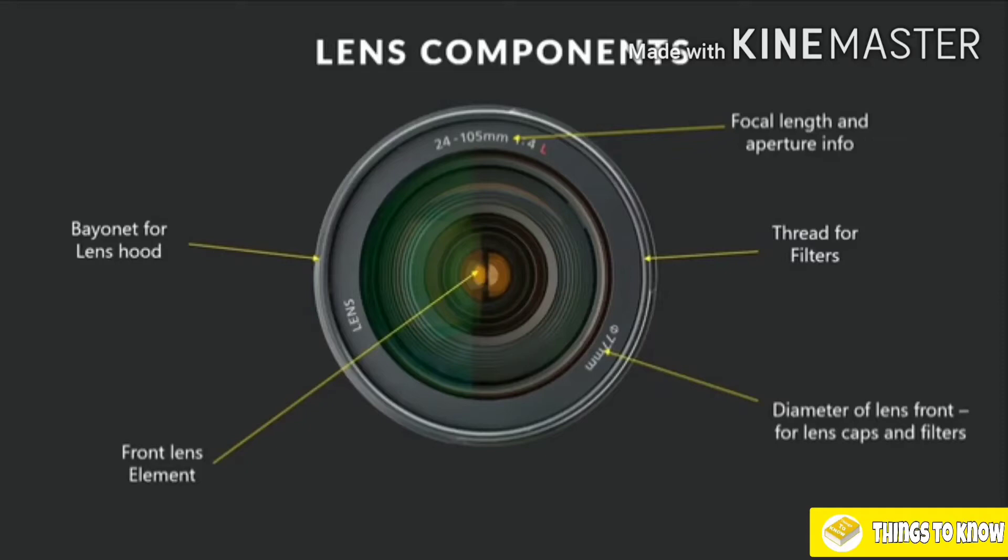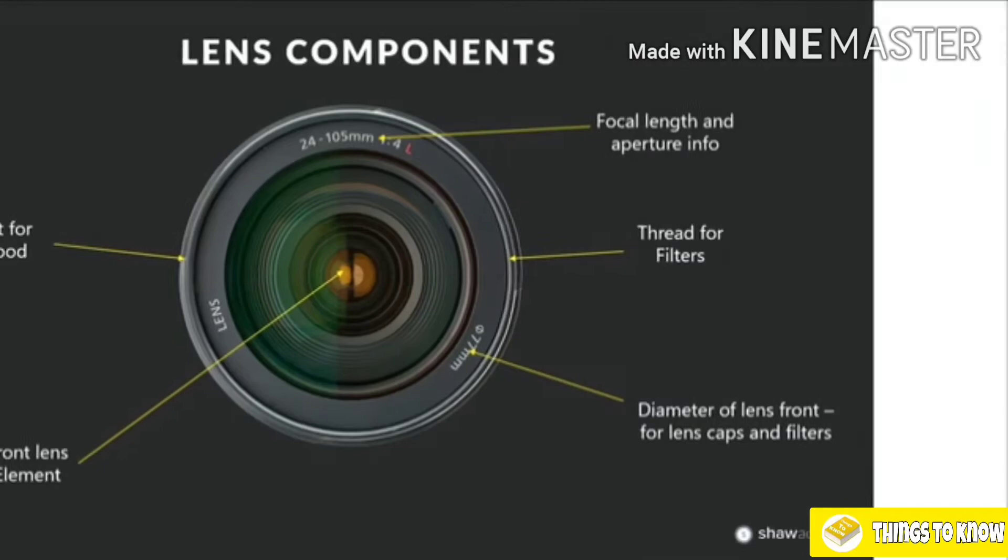The thread size is indicated right beside it — so that little indication saying 77mm. Don't confuse that with your focal length; this refers to the diameter of the front of the lens. This is so that you get the right lens caps if you ever lose yours, and the right size filters as well. So what is focal length? A few other things to be aware of with our lens.